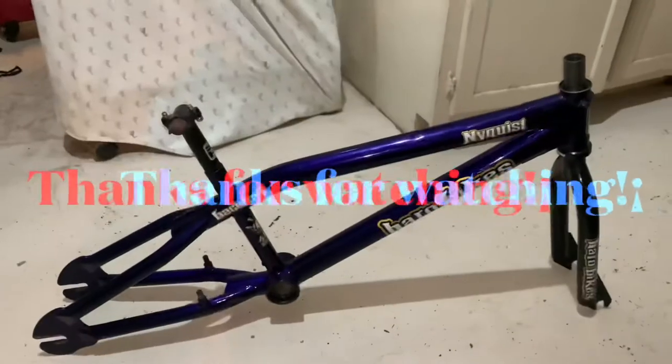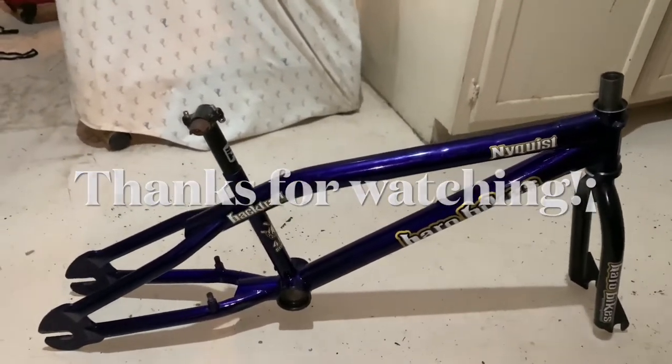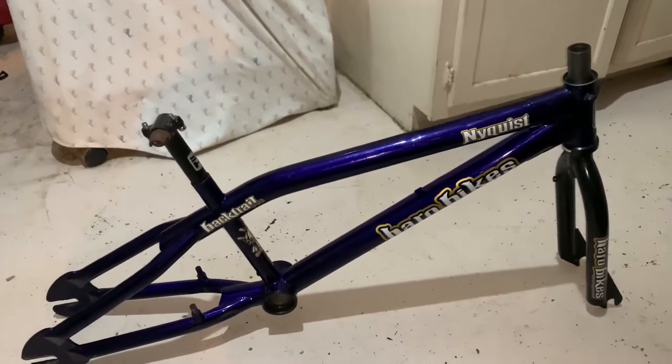This is awesome, guys. Thank you for watching this restoration video of this Haro Backtrail Pro 2001. This is awesome, man.